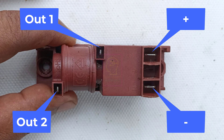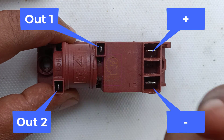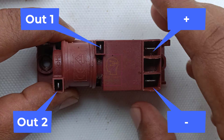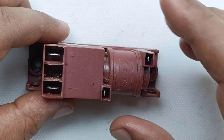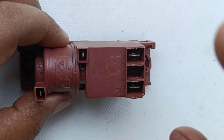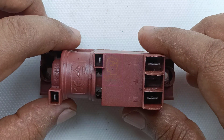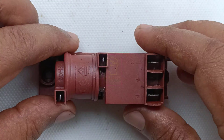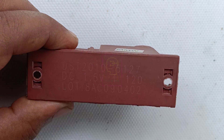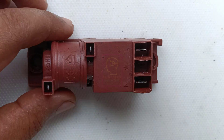Next I will show you the connection details. These two are the outputs connecting to the burners. My gas stove has two burners, so this module has two outputs and each output goes to each burner. This module, even though it is an electronic module, will not be available in electronic spare parts shops. You have to buy it from a shop where spare parts of gas stoves are sold.